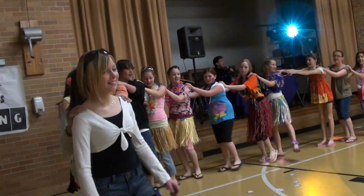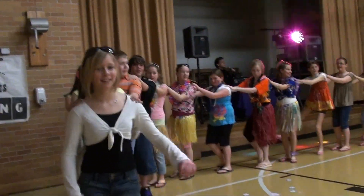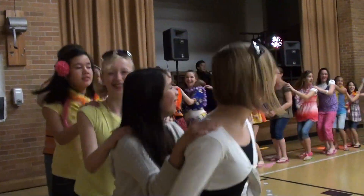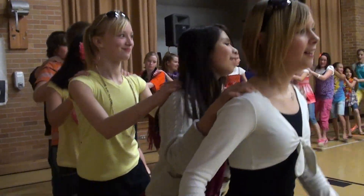Alright, nice. If you want to split off, you can split off into groups of eight or ten. You've got a whole bunch more rounds. You can split off.